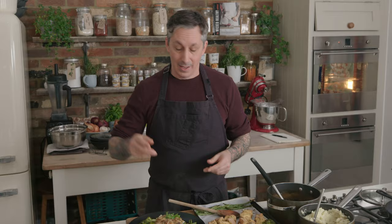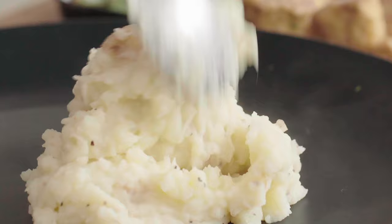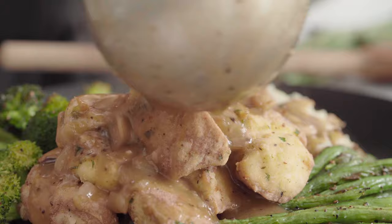Hey guys, welcome to the Wicked Kitchen. Today I'm gonna show you how to make the best holiday dinner — Thanksgiving dinner, Sunday roast, whatever you want to call it — because you can have it any day you want, with super crispy tofu turkey, some roasted vegetables, the most amazing mashed potato, and the best ever king mushroom gravy you're ever gonna have. Let's do it!